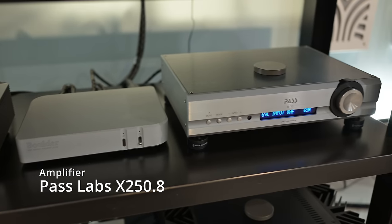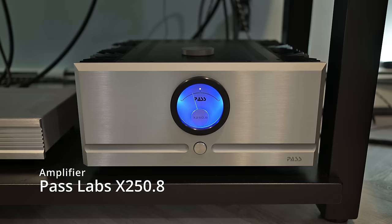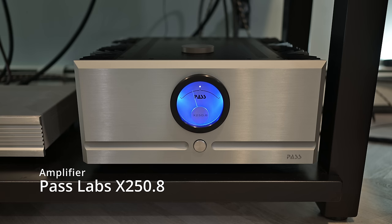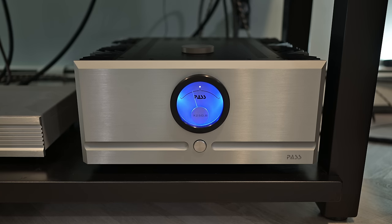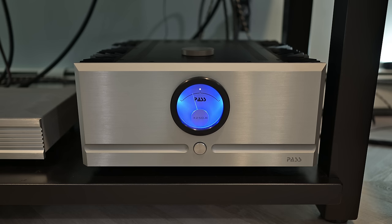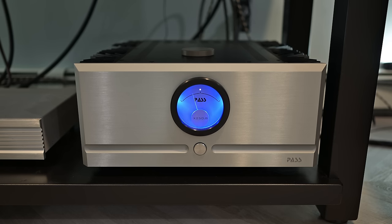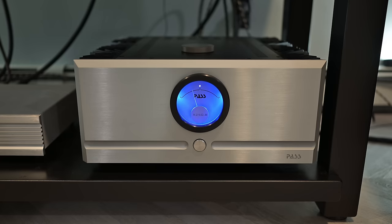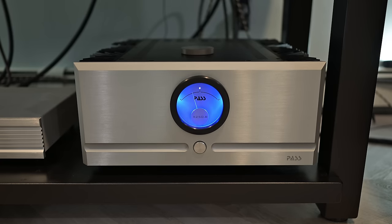Coming out of the preamplifier, we chose Pass Labs again — the Pass Labs X250.8 power amp. The 250 in its name is because it is 250 watts, which doubles to 500 watts at 4 ohms. I doubt I ever use even a fraction of those, but it is nice to have them. It is not only powerful but big and heavy — this thing tips the scales at about 100 pounds. Not something you really want to move around a lot by yourself, and with those heat sinks on the side, all metal in this chassis, you better be really careful because you could slip and cut yourself. Speaking from experience. But when I compare it to what I had with the integrated, this amp just opened up my speakers — more soundstage, more low end, just more of everything.